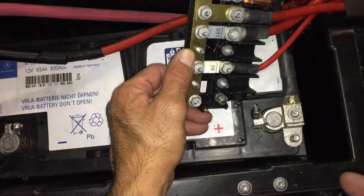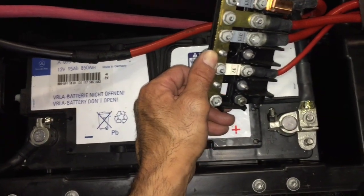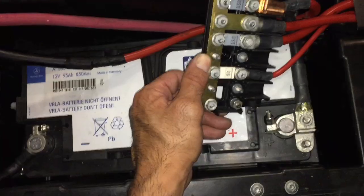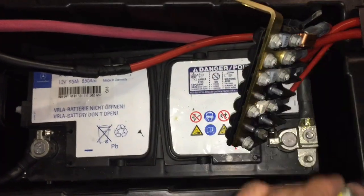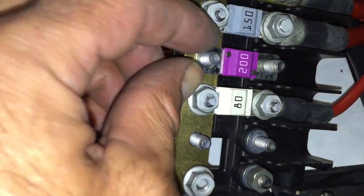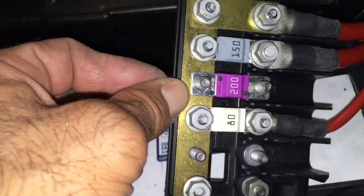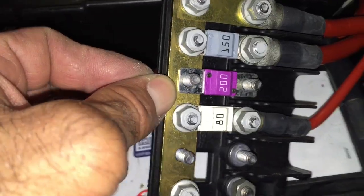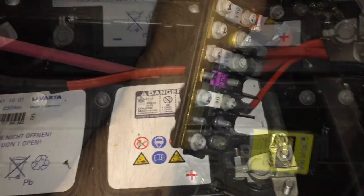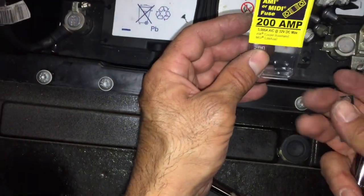I know you guys are wondering what kind of fuse this uses. After doing some research on the forums I found the fuse on Amazon, it's called the AMI Fuse. As you can see it fits right there perfectly. And this is made by Blue Sea which makes some really good products.